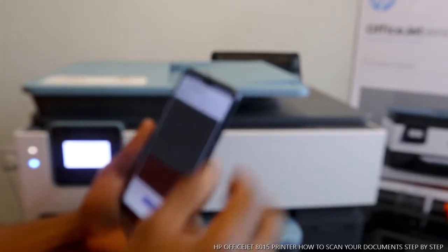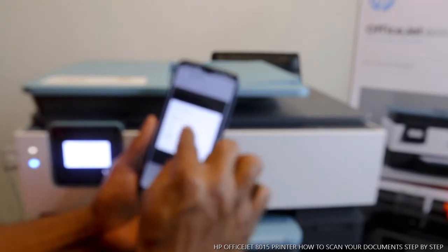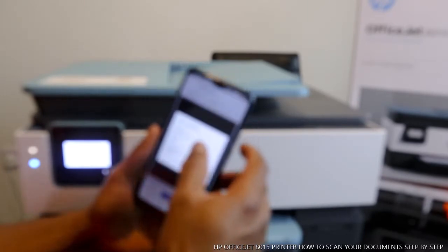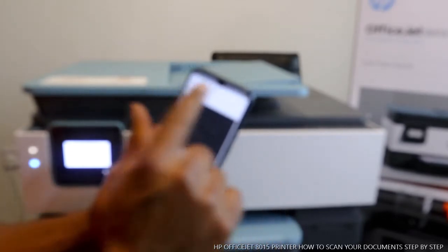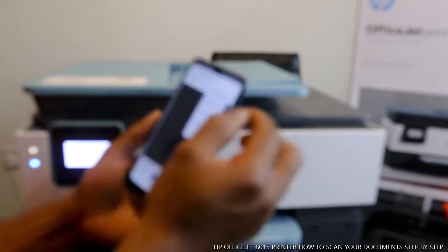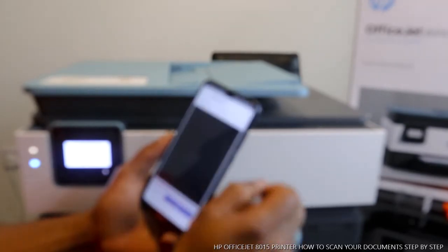From this scan screen, if you want to change any settings, select the settings option. You can change scanner glass, color, and resolution. We'll close the settings. The paper size is set to A4. If you select letter, you can choose letter size; if it's 5 by 7 inch, you select that size. Right now it's set to A4 paper.